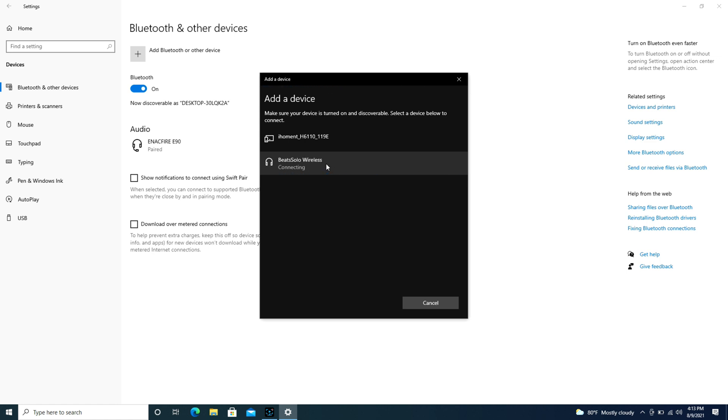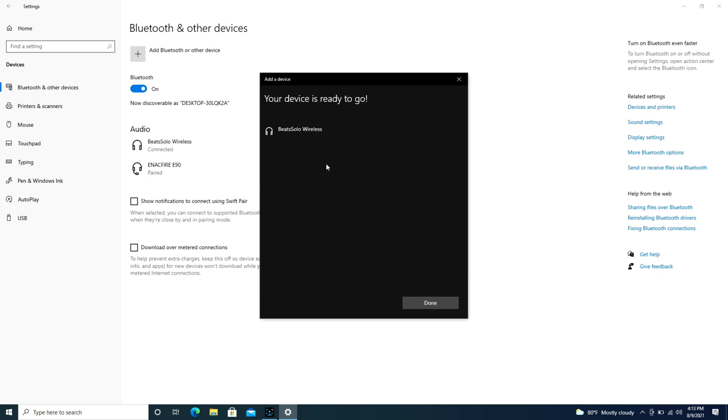As you can see, I've clicked on the Beats Solo Wireless and it's trying to connect right now — and it's that simple.